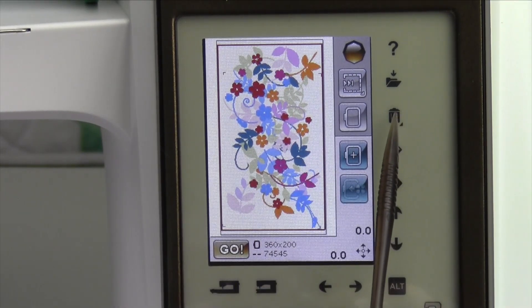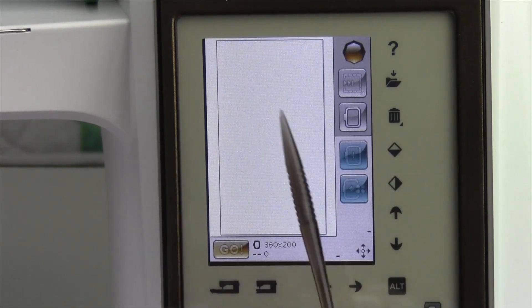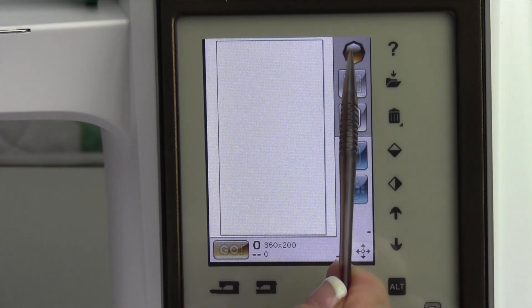Once you are done embroidering, you can touch the trash can, and that will delete it off your screen. You do have to have it selected, and of course it was selected when it was brought in.